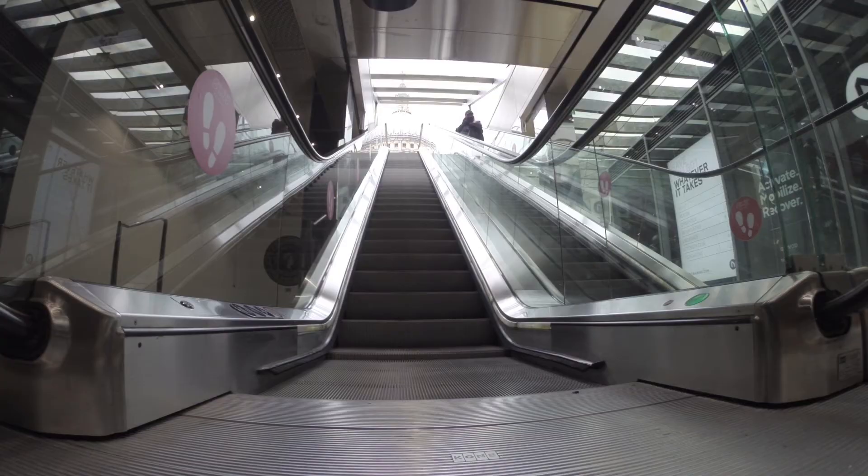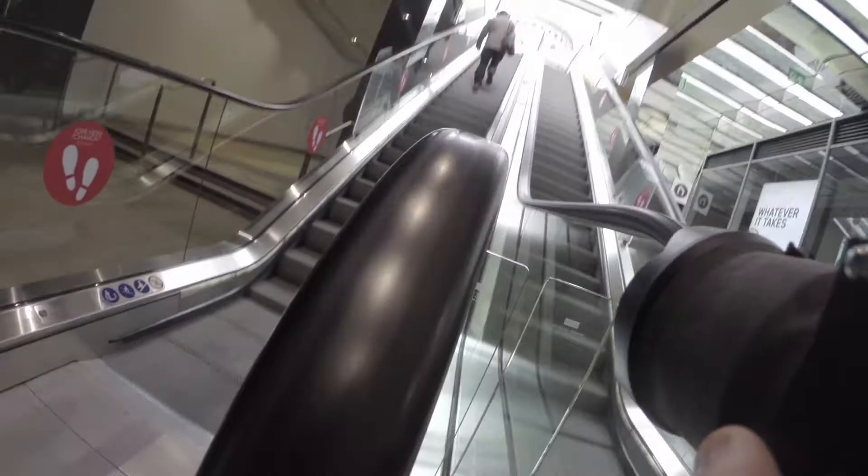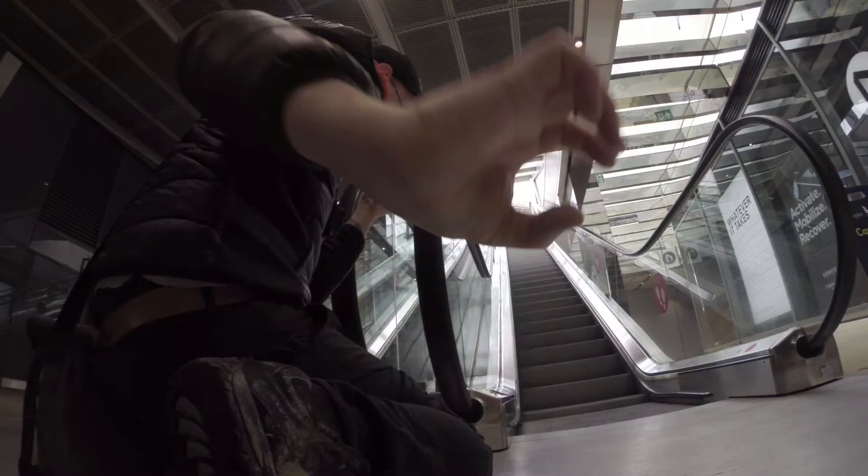Welcome to part two of my street architectural photography shoot. In this video I'll show you the shots I took around the Millennium Bridge and St Paul's Cathedral. What I wanted to do is to utilize leading lines and reflections, and this was a pretty good location for that.